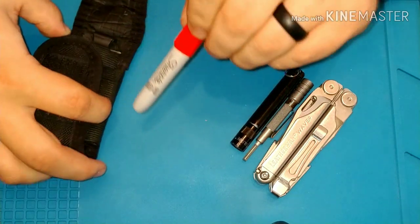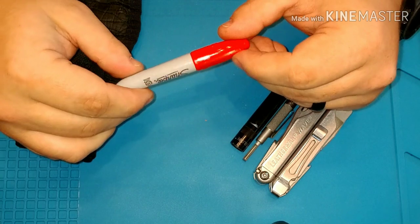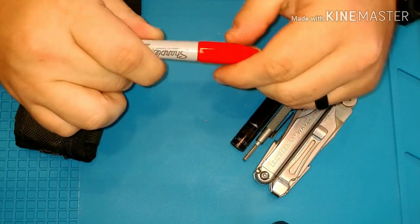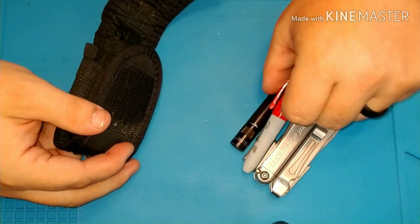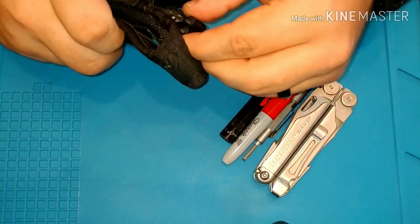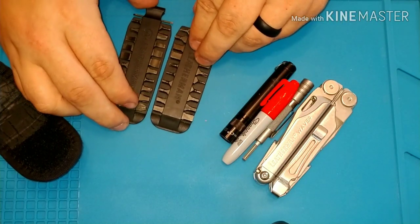The other thing over here on this side — I keep one of the mini Sharpies. It will write on most any surface, that kind of thing. I just kept it mainly because I like to have something to write with and it fits, so why not? But the last thing that I keep back here is the bit kit.